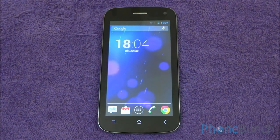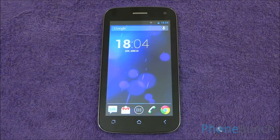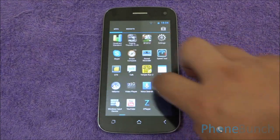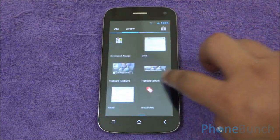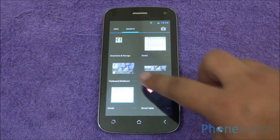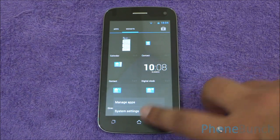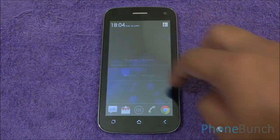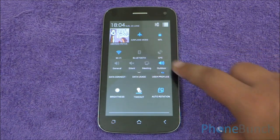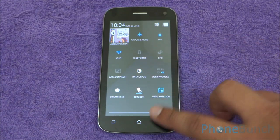Now let's talk about the software. Micromax hasn't tinkered much with the software. It's very stock Android 4.2 Jelly Bean, with a stock launcher, stock app drawer, and the majority of the menus also stock. This means that you can get updates very easily on the device. In the notification drawer you see Android 4.2 Jelly Bean notifications. User profiles and display timeout have been added by Micromax.